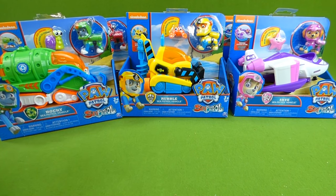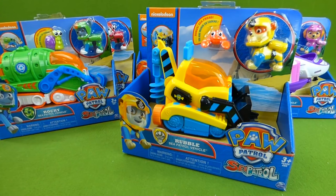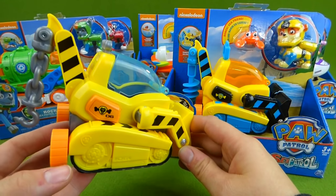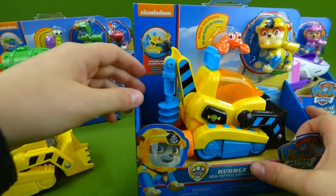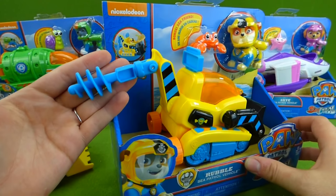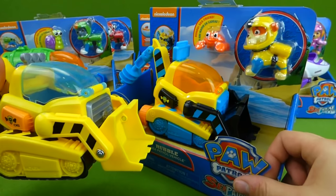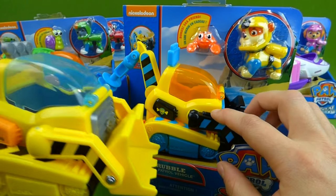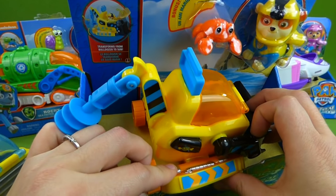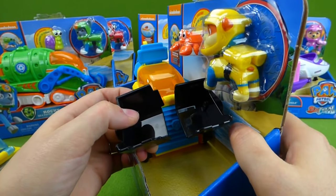Before we unbox them, I'm gonna take each of these new Sea Patrol vehicles and show you how they're different from the old ones. We've got the old Rubble vehicle, and it's got a hook on the back. But look at this new one — it's got a drill. And that is a really cool blue drill. We've got different colors going on: blue, black, and orange. It still opens up, and it still transforms. And we've got the bulldozer on the front.